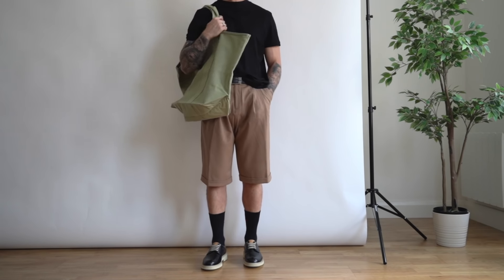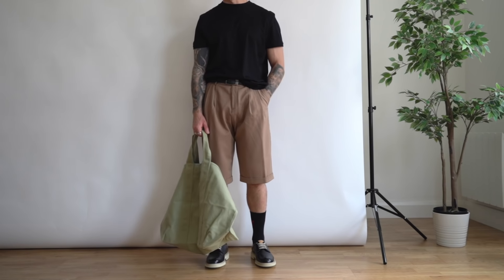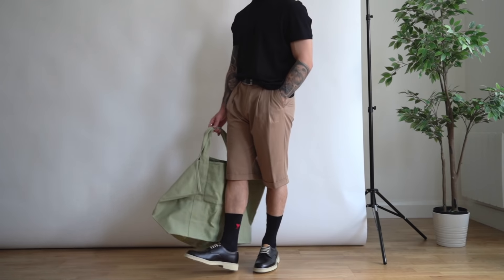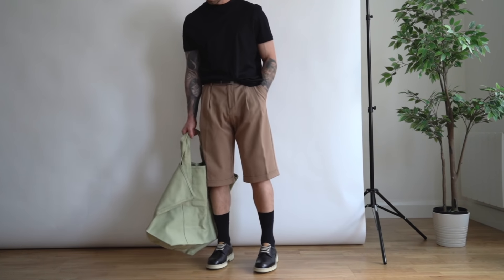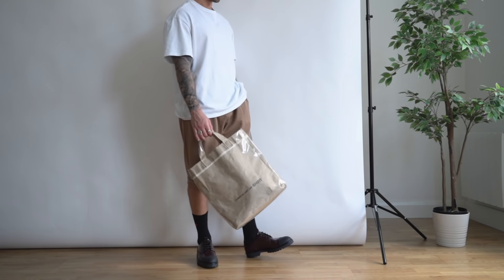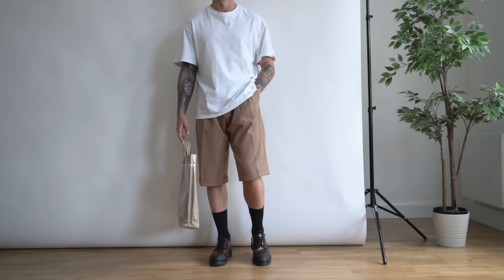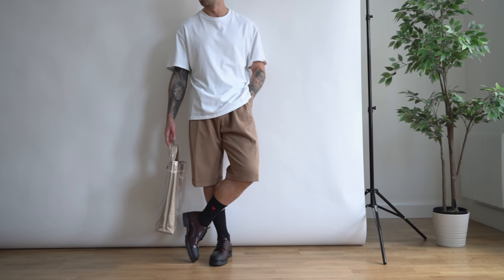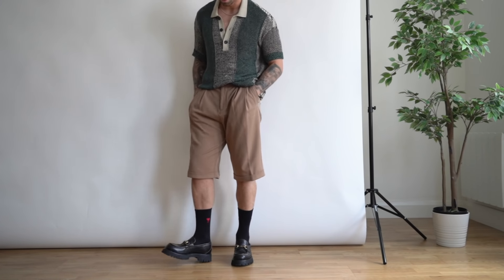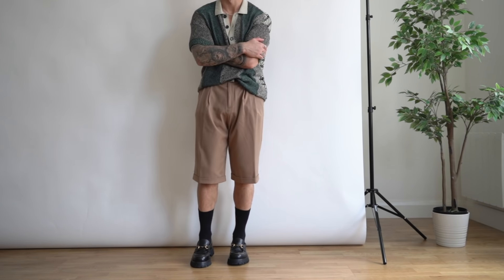Now the looks start to get a little smarter by adding in some derbies. Derbies or loafers are a great way to smarten up any outfit, especially when you team them with some high-waisted wide shorts. If you want this to come across more relaxed, you could go for a white oversized t-shirt that isn't tucked in, and opt for a smaller tote bag that still works with the overall colorway.